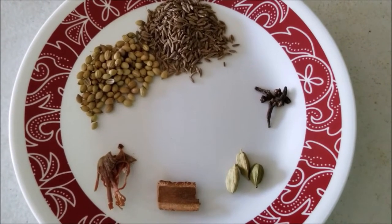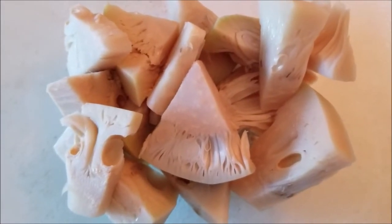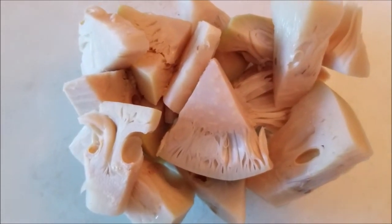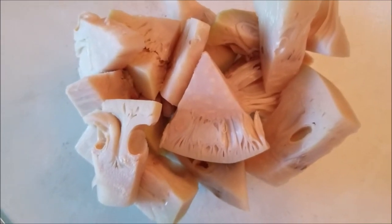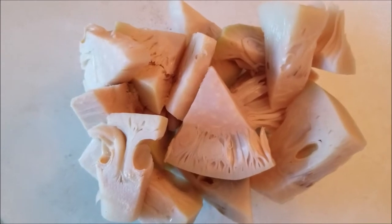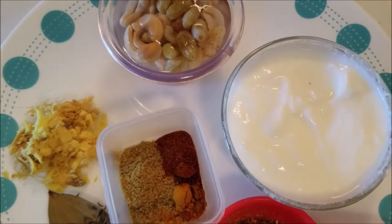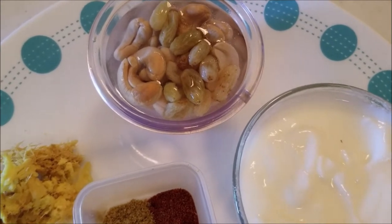This is the raw jackfruit — I have purchased the canned one. I washed it several times with water and then pressure cooked it for one whistle, then drained the water. I also added a little salt while pressure cooking. You may need to pressure cook it for one whistle or just steam it — it depends totally on the texture of the jackfruit you are using.